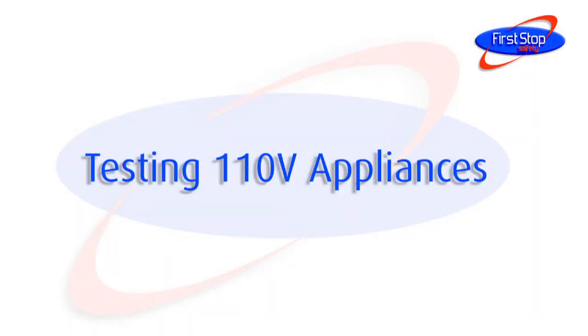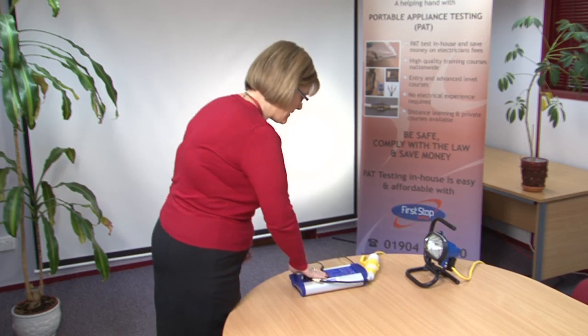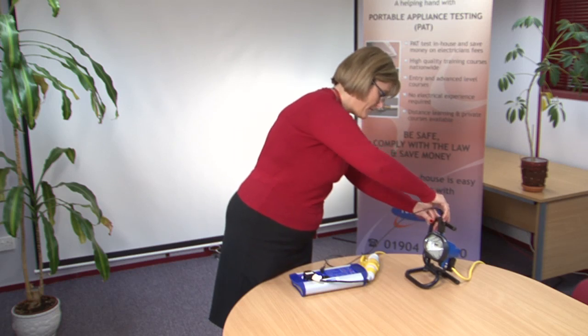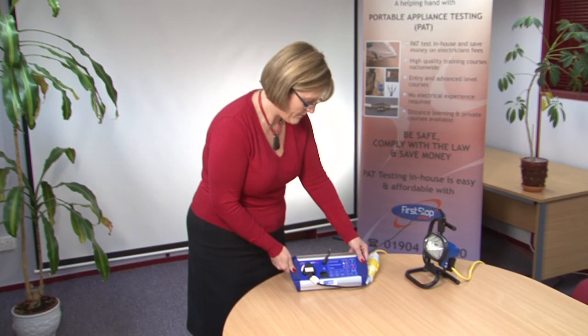Testing 110 volt appliances. Use the 110 volt adapter to plug a 110 volt appliance into the Bat-Pat. Using this adapter you can carry out a test on a 110 volt appliance as shown here.